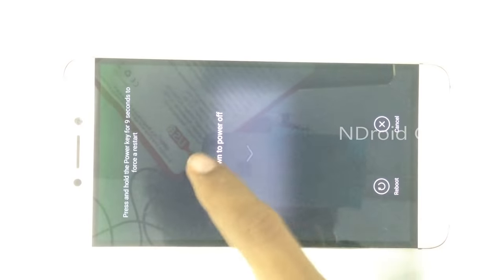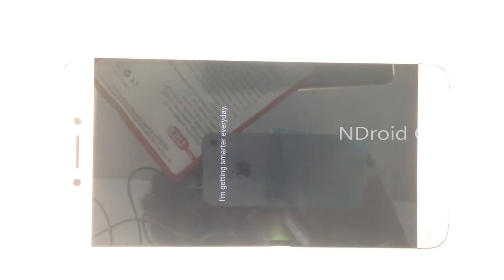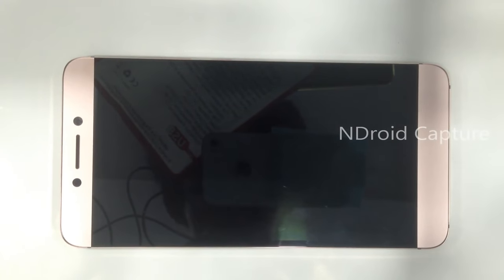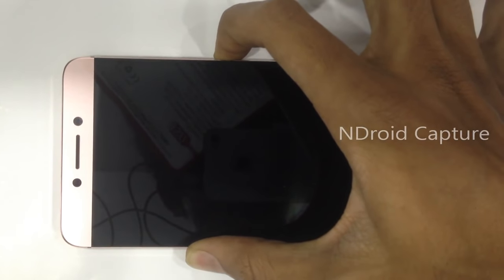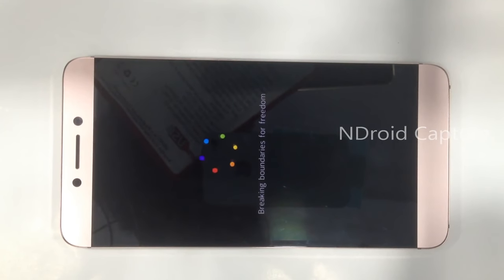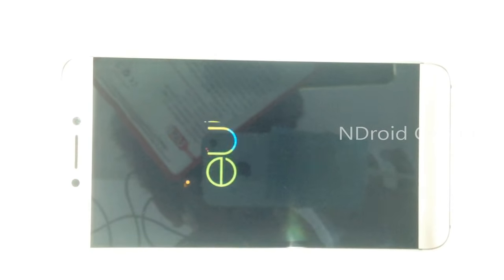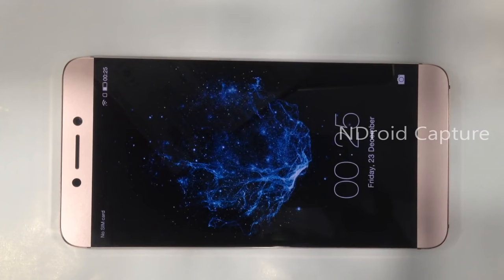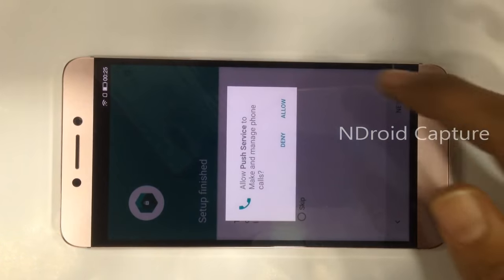Power off the phone. Please like and subscribe to my channel. Now turn the phone back on with the Test DPC software ready. Tap on 'Allow'.